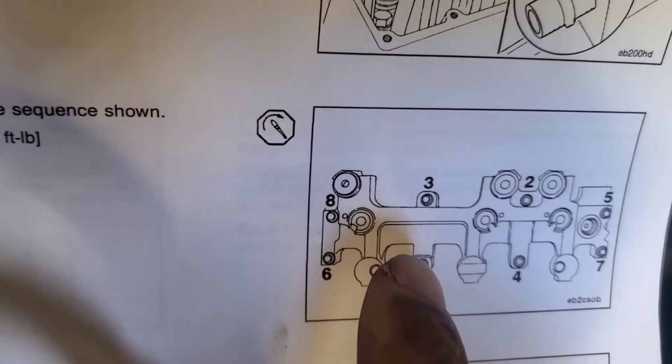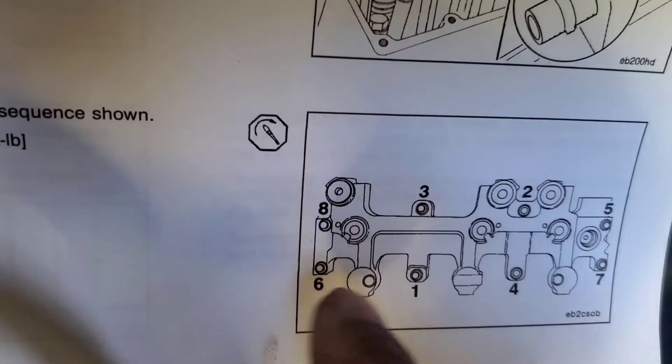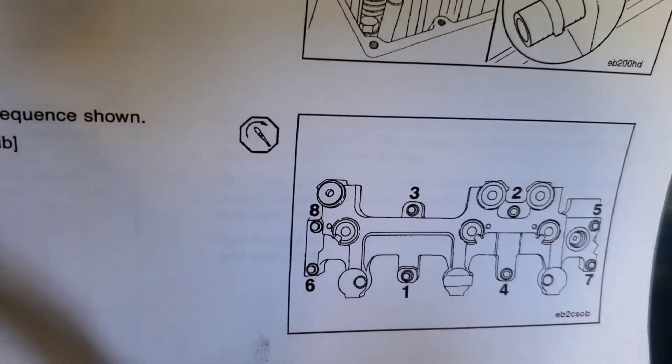You've got to torque number one, number two, three, four, five, six, seven, and eight. That's the torque sequence pattern.